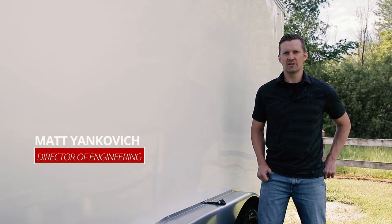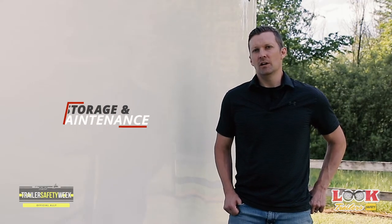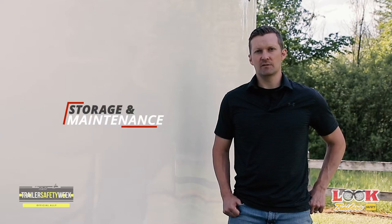My name is Matt Inkevich. I'm the Director of Engineering at Look Trailers. As a part of NATM's Trailer Safety Week, we're going to run through storing your trailer and trailer maintenance in this video.